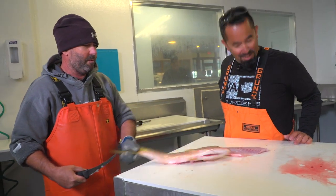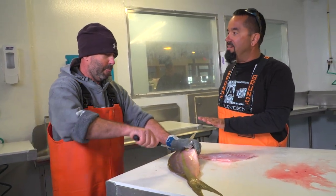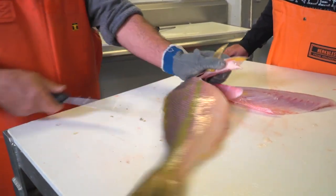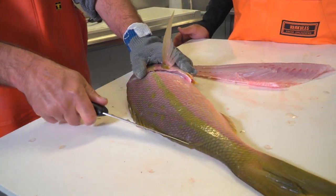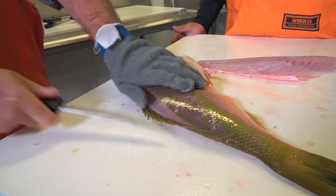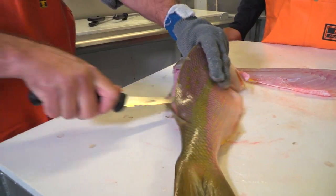Can we do the other side? Absolutely, let's do it — just in case somebody is left-handed. We'll do it in real time. Because I'll never be able to see it otherwise. How many of these things do you think you do a day? Maybe 10 or 12.